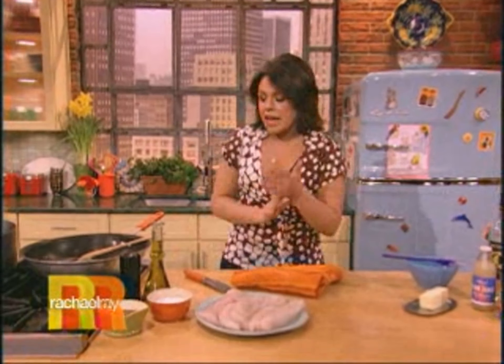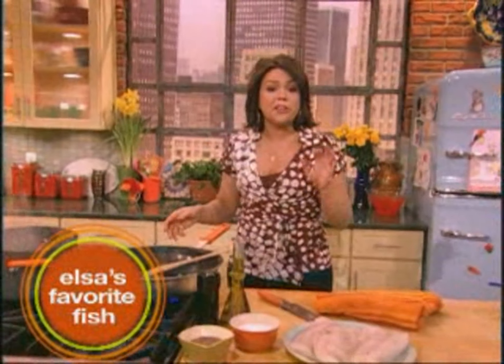What's for dinner tonight is a recipe of my mom's from her childhood. This is my mom Elsa's favorite fish.